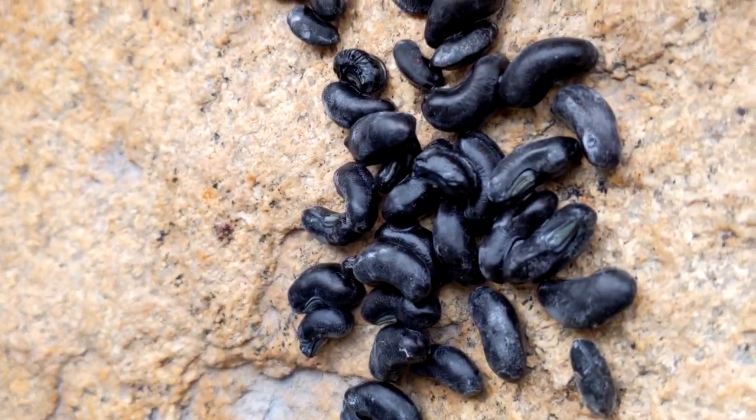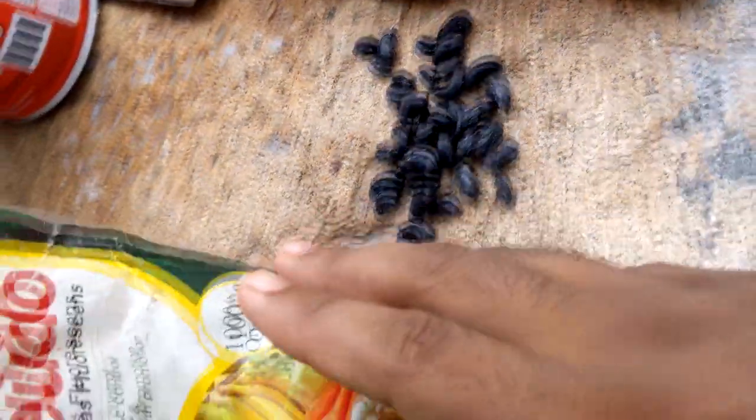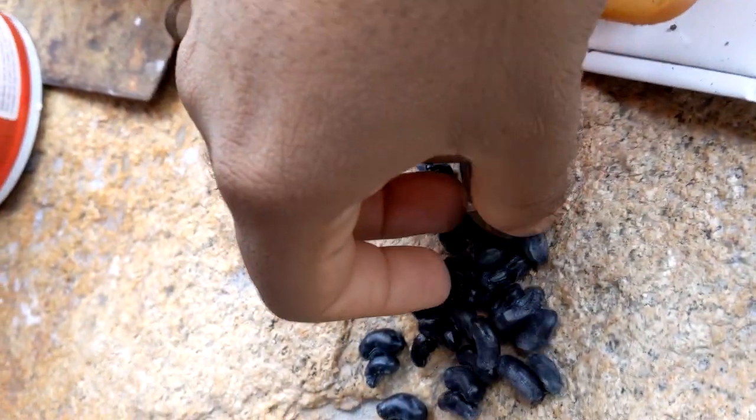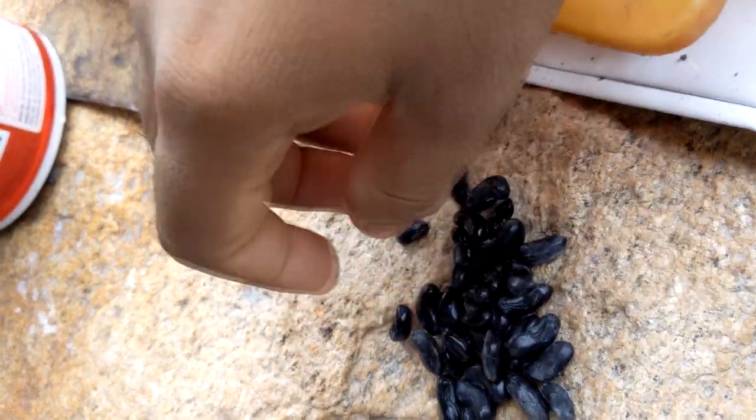This is 100% organic. That is why I am very passionate about it. This is a paper and this is a dish of rice.